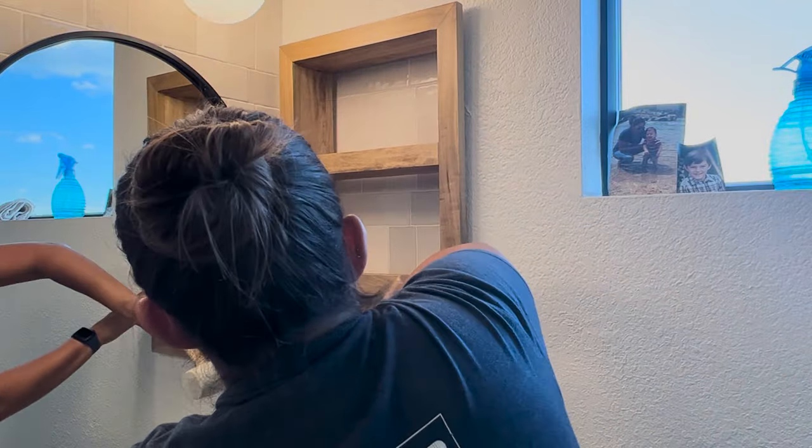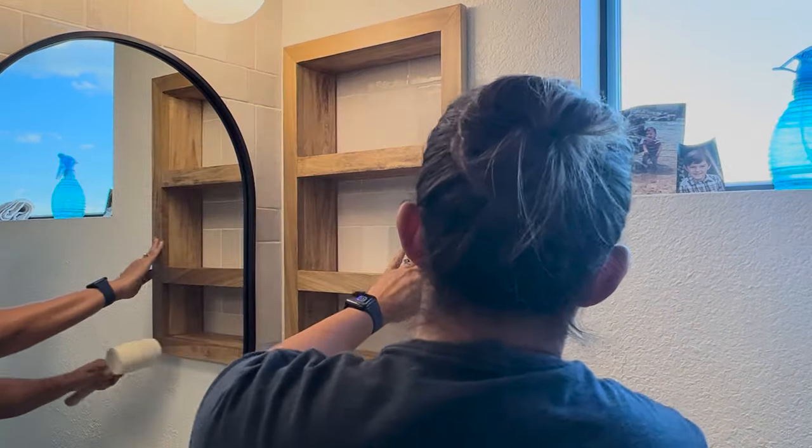I did not caulk any of the inseams — it was just too hard to get into, and you never see it. Anyways, I am Paris of Paris Ashley Home. I hope you enjoyed this tutorial. Please like, comment for any questions, and subscribe for more tutorials. Have a great day.